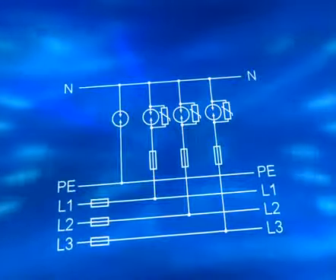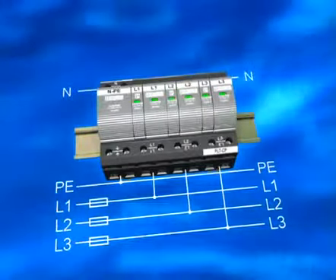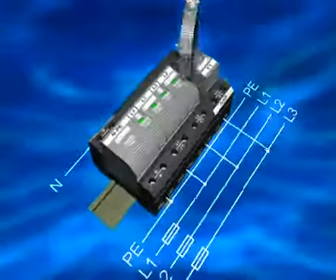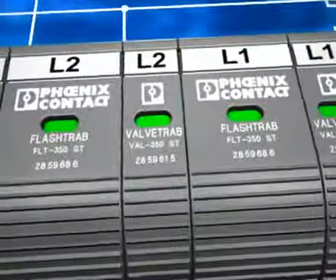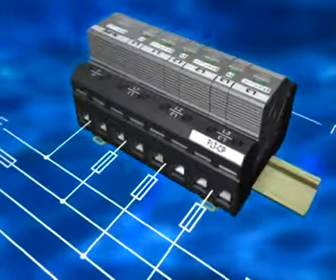Safe surge voltage protection is a must for every system supply, and FlashTRAB Compact is ideal for every main distribution board. Plugable spark gaps and plugable varistor arrestors are combined in one compact basic element. All protection plugs are reversible and coatable. The visual function display can be integrated into every system by remote indication.